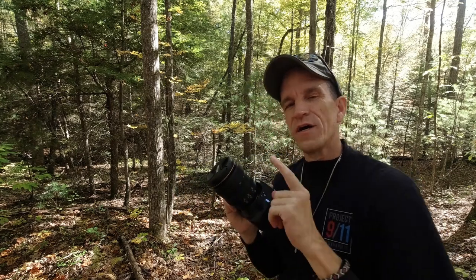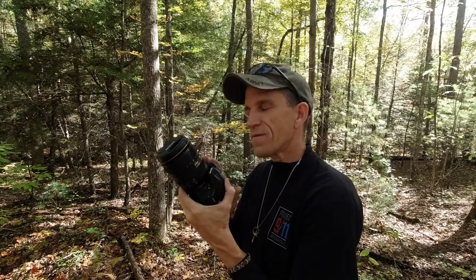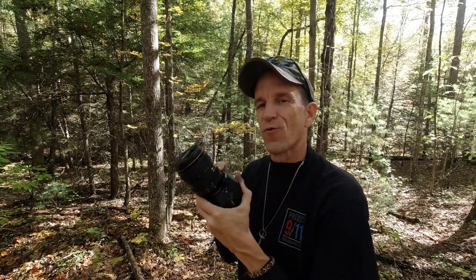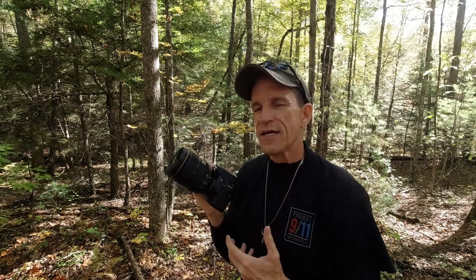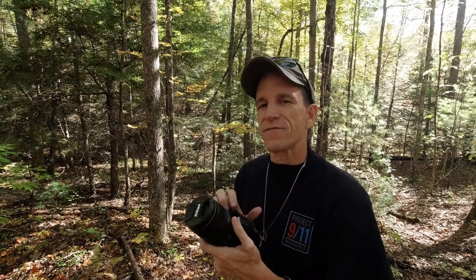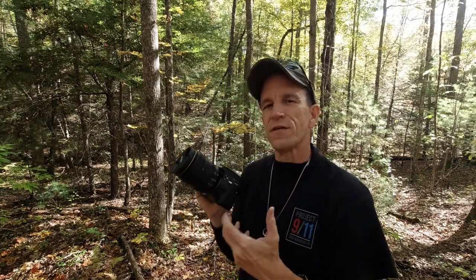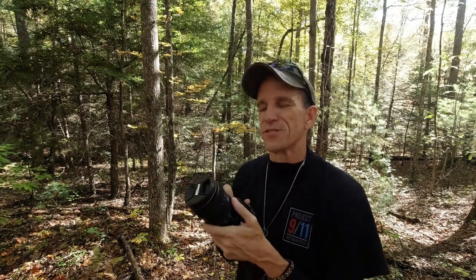Something about this lens: one, I've never shot with it before. Two, I've paired it with the trusty Nikon D3400 body. Now, it's a nothing-special body, but I continue to shoot with it because I want everyone to understand that you can take great photos even with an entry-level body. It's not so much about the equipment as it is about the photographer's ability to leverage their knowledge and experience.